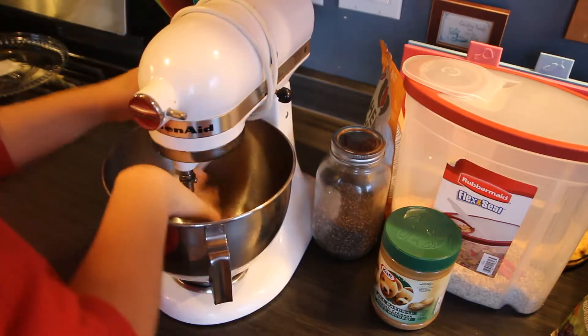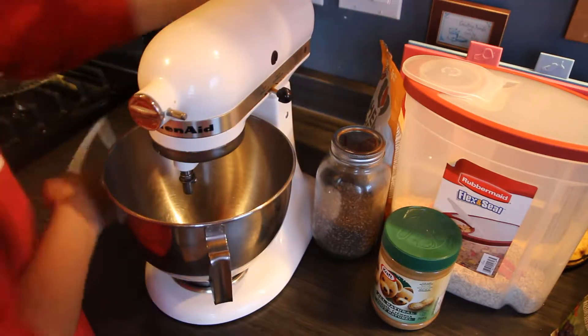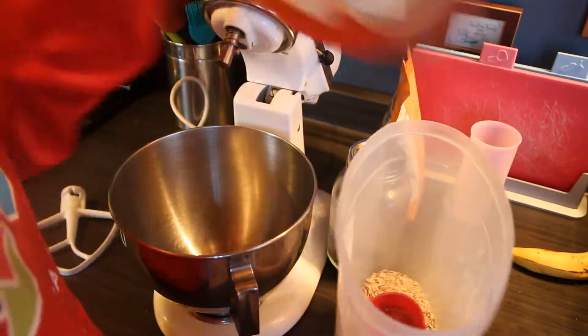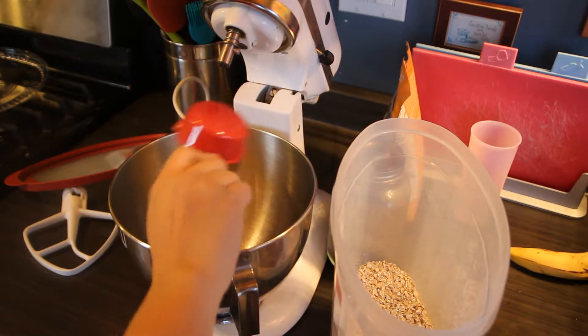First things first you're going to want to unwind this and plug the mixer in. Then we're going to measure out one-third cup of oats and put that into the bowl.